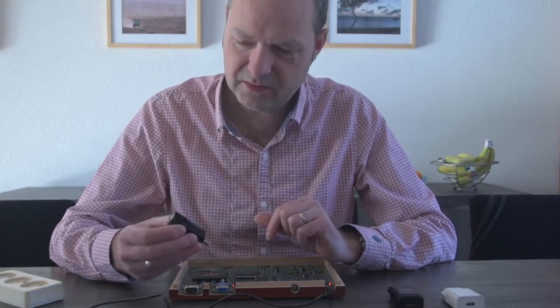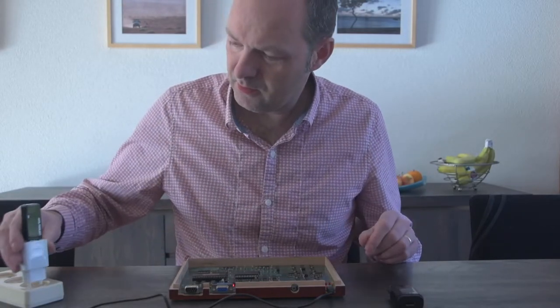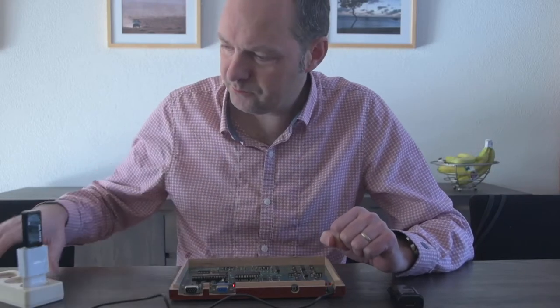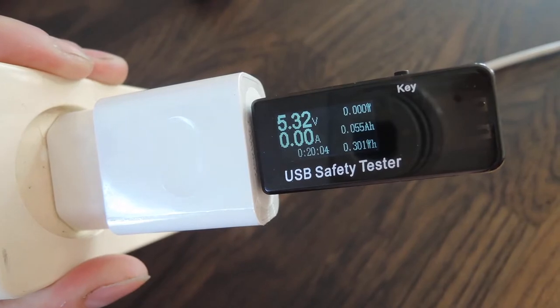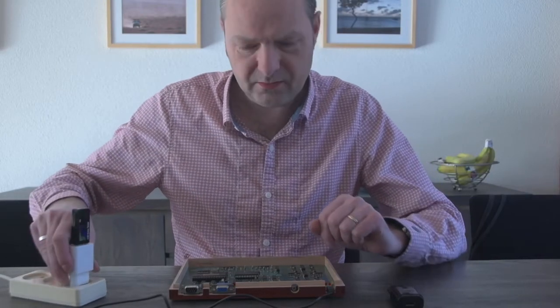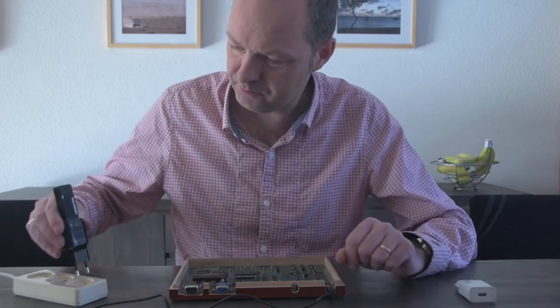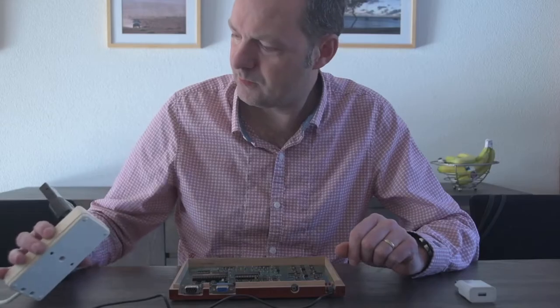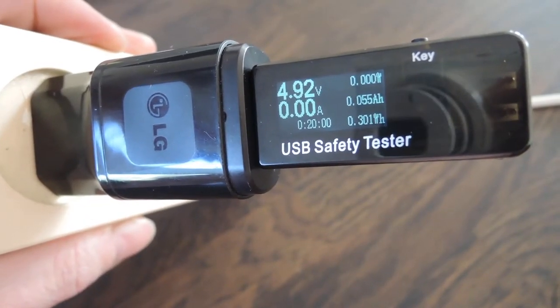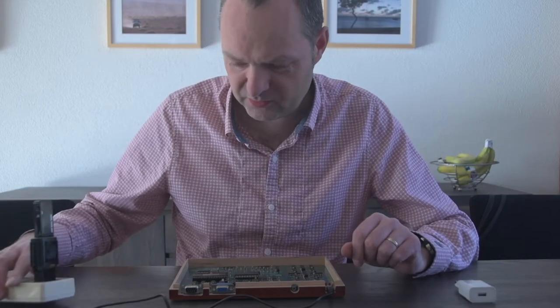I can actually show you using this cheap USB tester. If I hook it up to the white power supply, it tells me it outputs 5.3 volts. If I connect it to the black one, it tells me it outputs less than 5 volts, which is not enough.